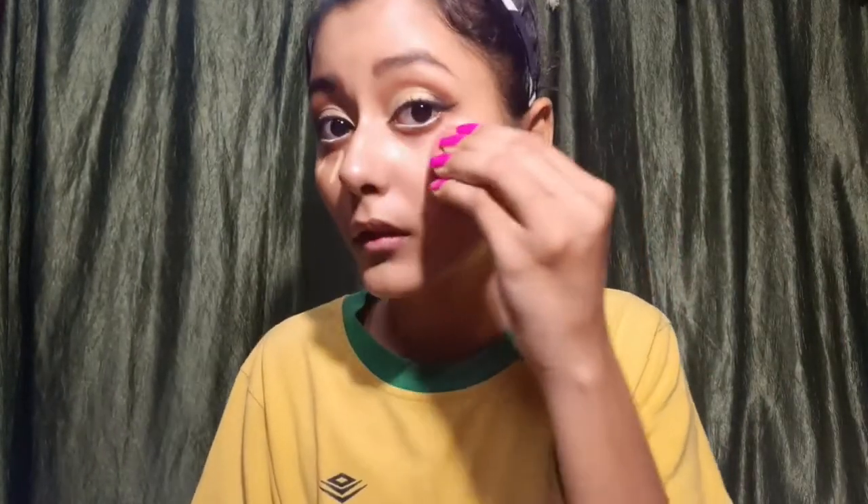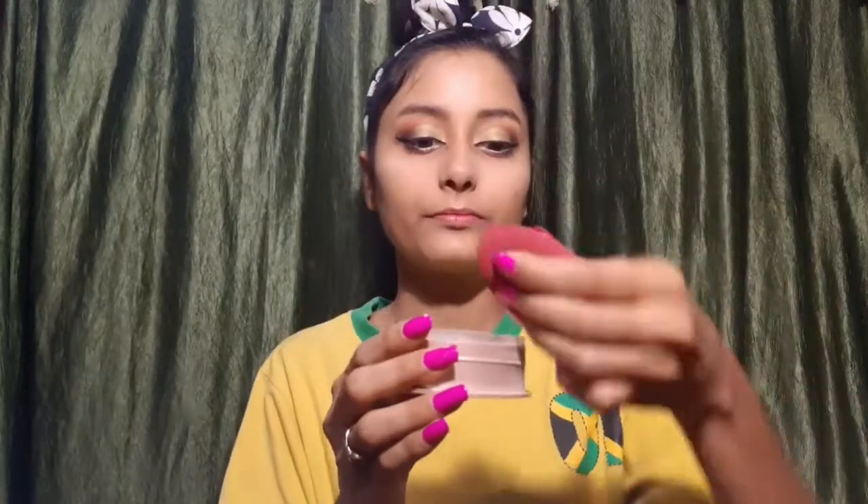After that, I will use Ruda concealer under my eyes, using a small quantity so I don't have any dark circles. Then I will use Lakme's Sunscreen Loose Powder to bake my under eyes. I will also apply it on my cheeks and eyes.